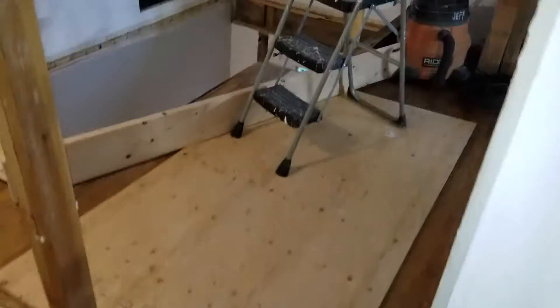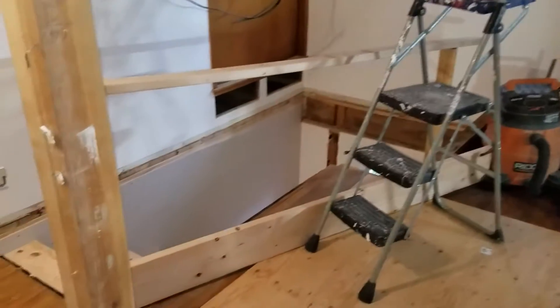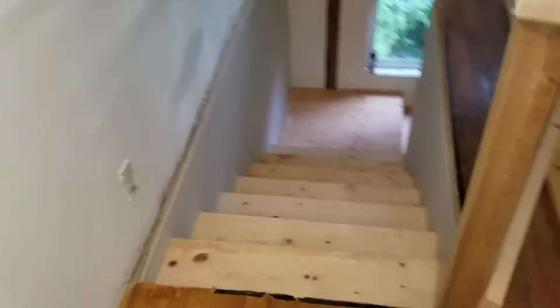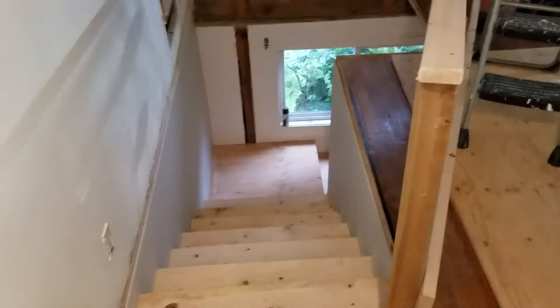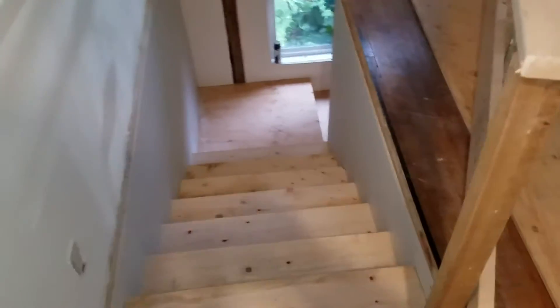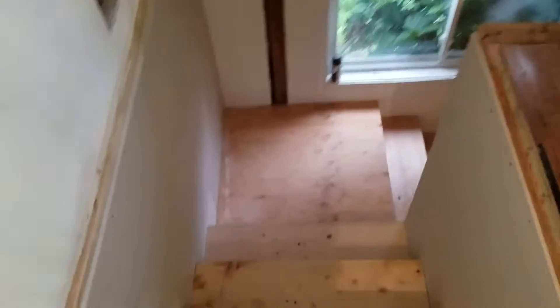Here is the new stairway. We have some railings and ladders and stuff blocking that, but the new stairway is in, and it feels really nice and solid. It walks really well, has a nice gait to it.